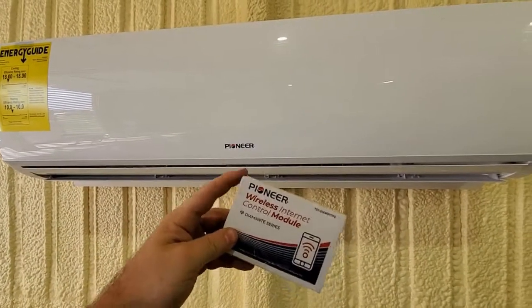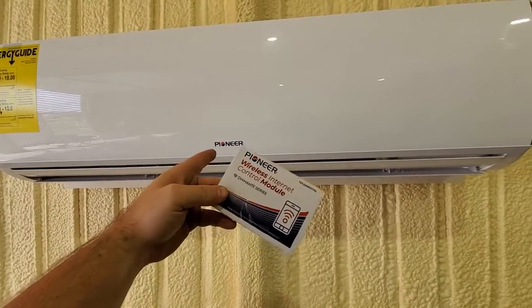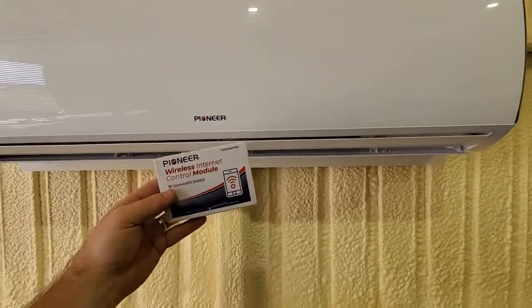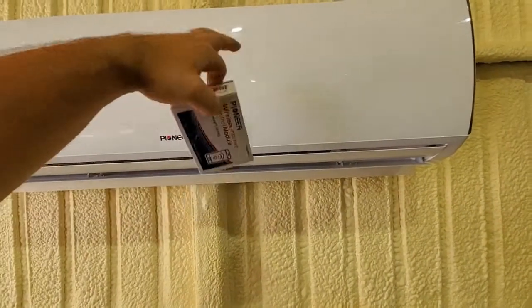I got this wireless internet control module for my Pioneer Mini Split and I'm trying to figure out where to install it because I couldn't find any videos. They said you have to take off the whole cover.